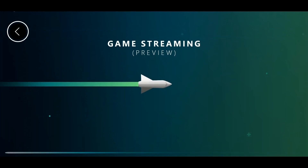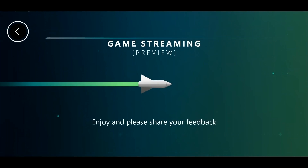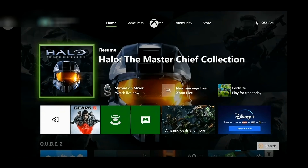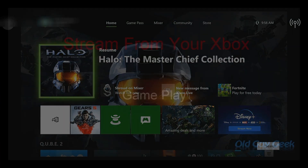You press the app and it launches, starts talking to your network, connecting up, and making sure it can find your Xbox. Depending on your connection and how busy the network is with other people streaming, setup could take quite a while and streaming your games could be problematic. But here's what you're going to see: your Xbox home page, just like you were sitting right in front of your console. From there you'll be able to play any game installed on your console, not just the ones offered through xCloud from Microsoft.